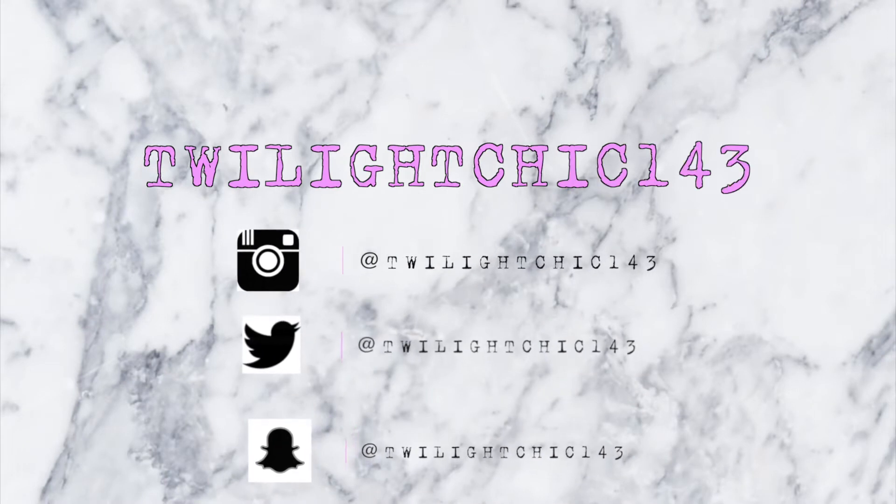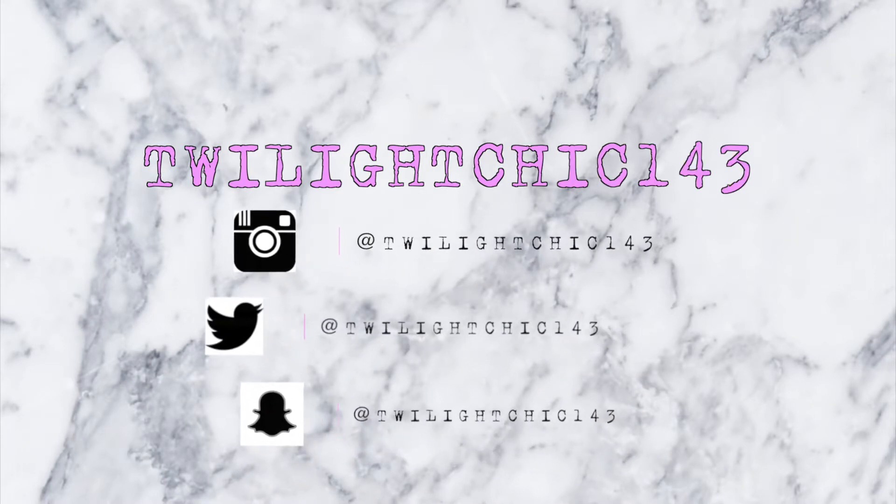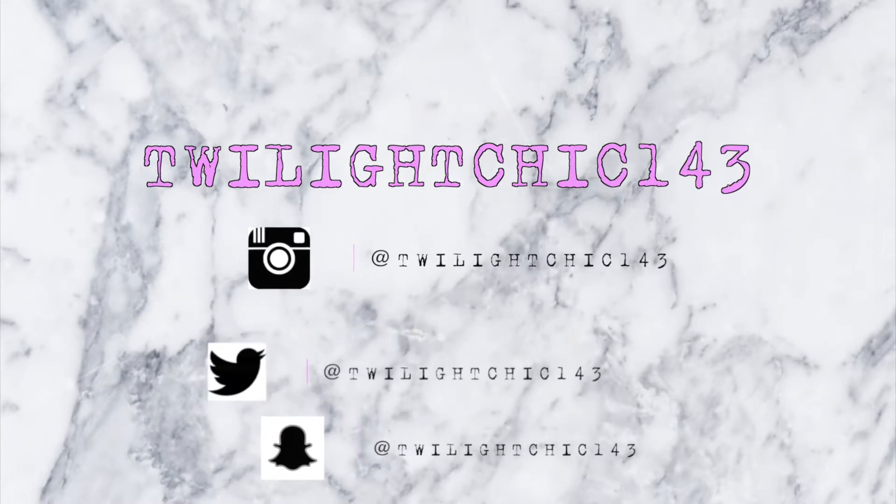Hey, what's up? I'm Christine, and in this video we're going to be talking about Fabletics. So in case you're new here, my channel is TwilightChick143.